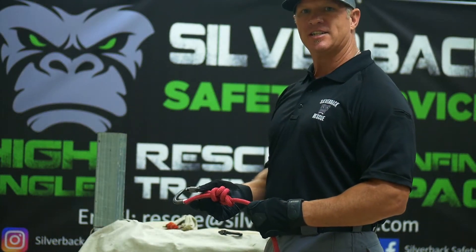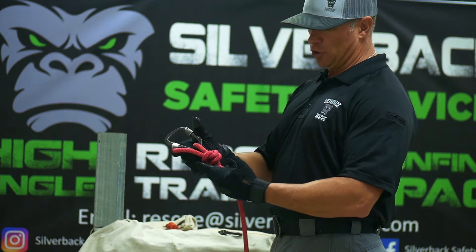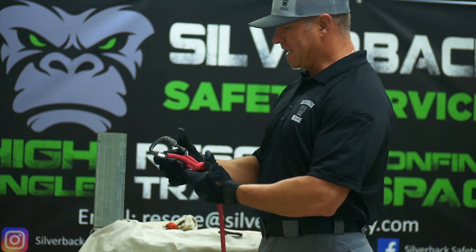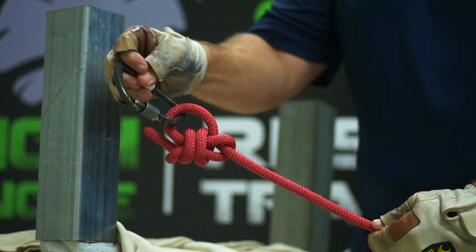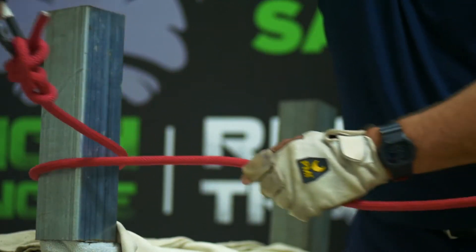Now we're going to construct a tensionless hitch. You'll take your rescue rope and put a loop in the end. Here I used a bowline and a carabiner, and you'll find a substantial anchor and wrap around that anchor point at least four times, depending on the size.